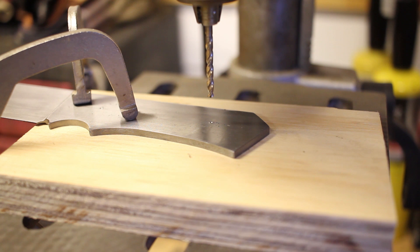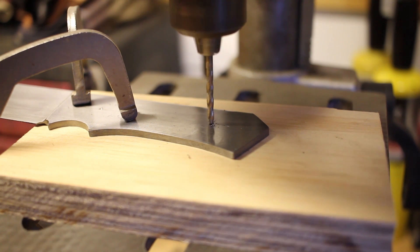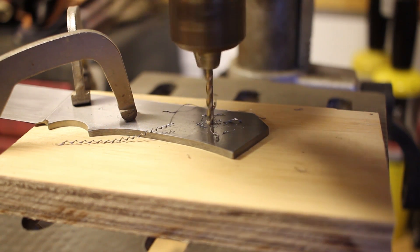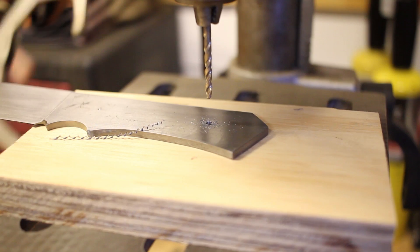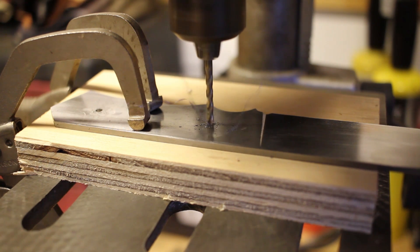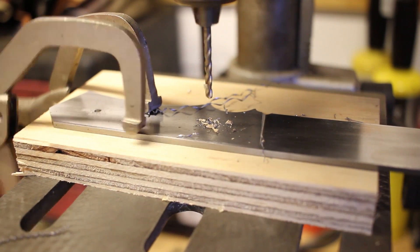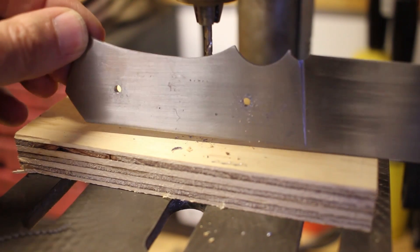I've got this set up and clamped. I don't really feel like trying to hang on to that knife while I'm drilling it, so I've got two welding clamps on there. I'm going to go ahead and drill these holes out. There we have it — two holes drilled.